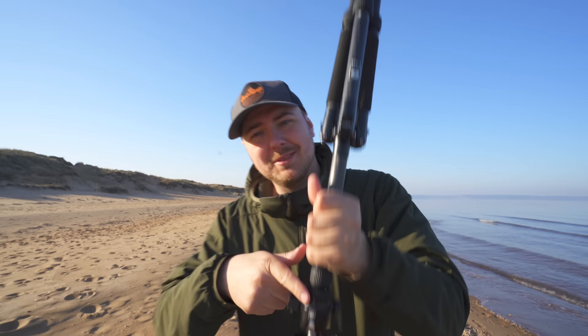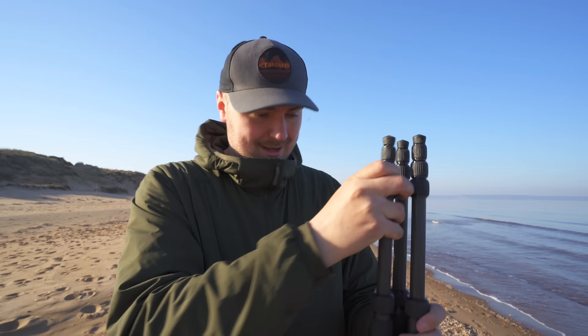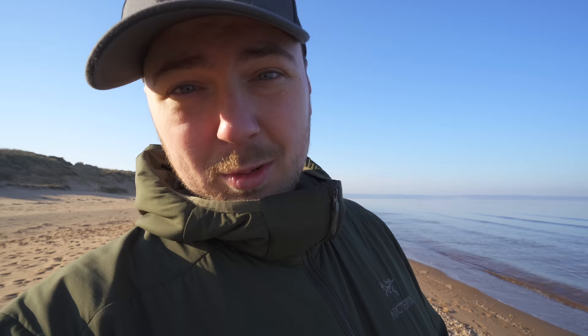I'm going to try a thing: have the phone on a gimbal mounted to this tripod, then simply run on the beach here and film my feet in 4K 120fps, then slow it down to a very nice slow motion shot with some sand flying — and look like a fool on the beach.